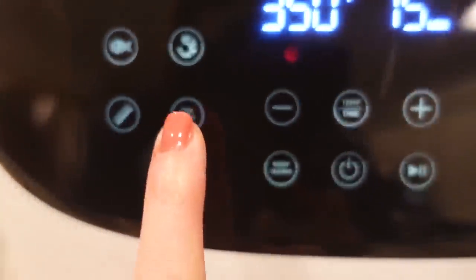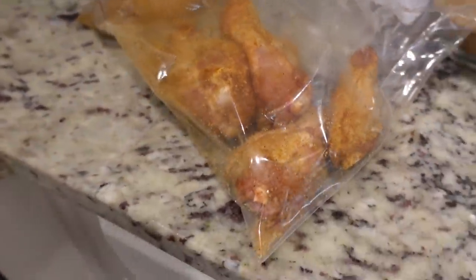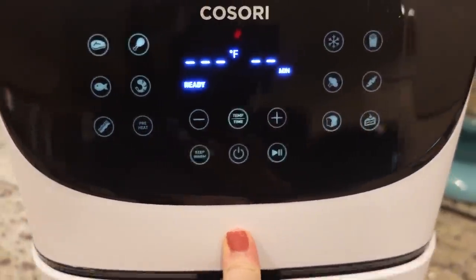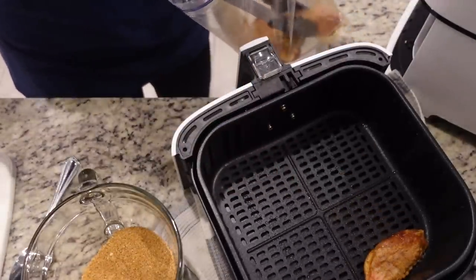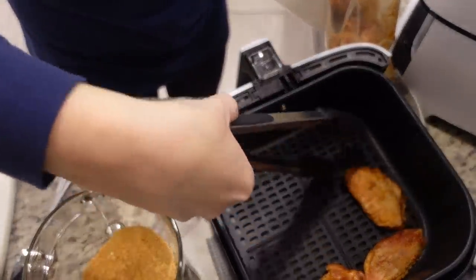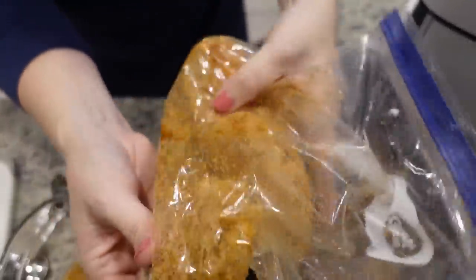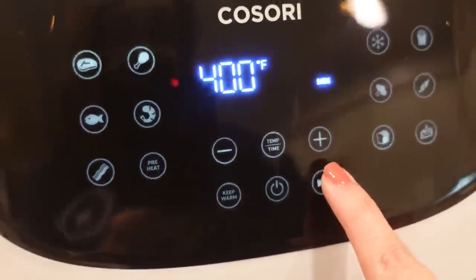I'm going to preheat my air fryer first. One thing I forgot to do was lightly spray the wings with olive oil before tossing them in the bag — I'll do that for the rest of them. Once it's done preheating, spray the basket with olive oil, add the chicken wings, and spray them again. These are going in at 400°F for 16 minutes. We'll flip them halfway through.